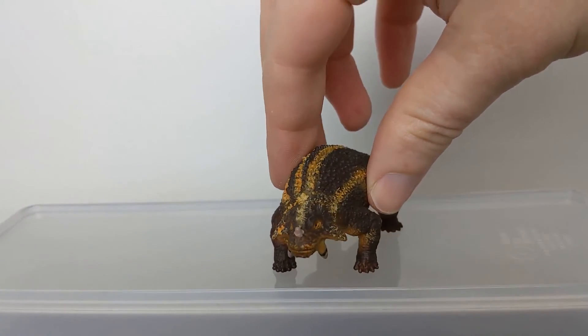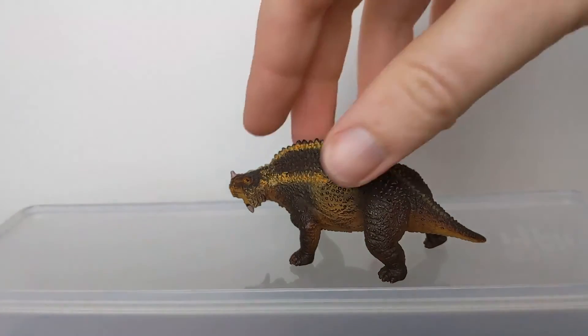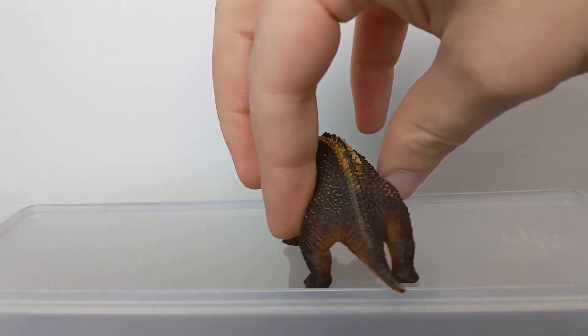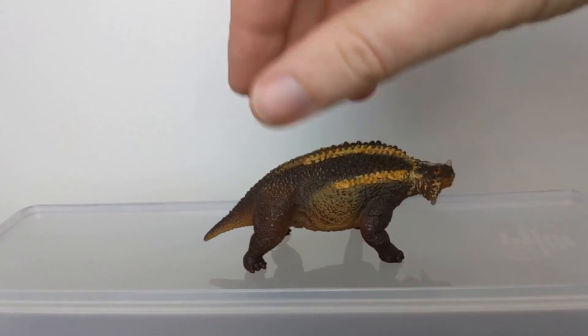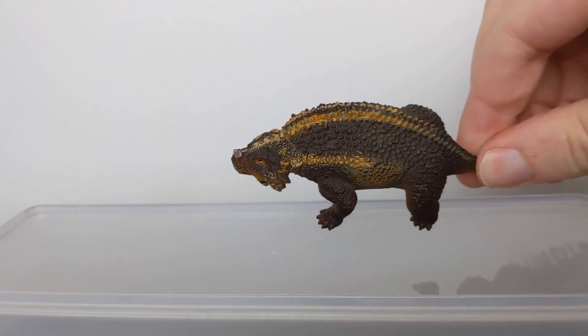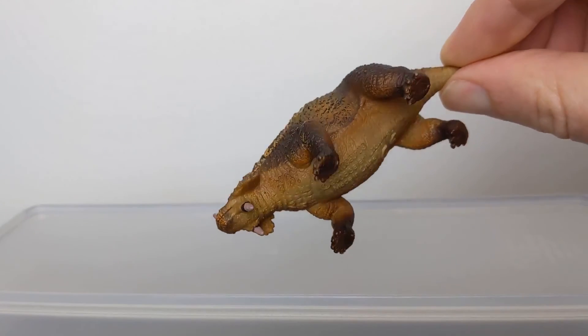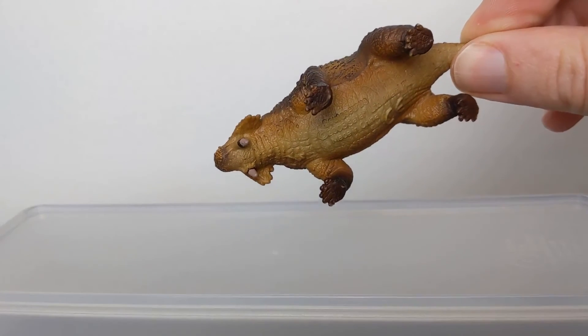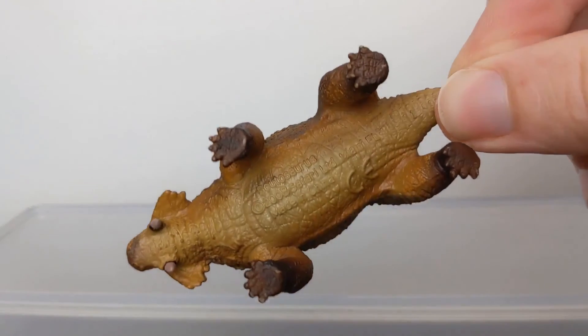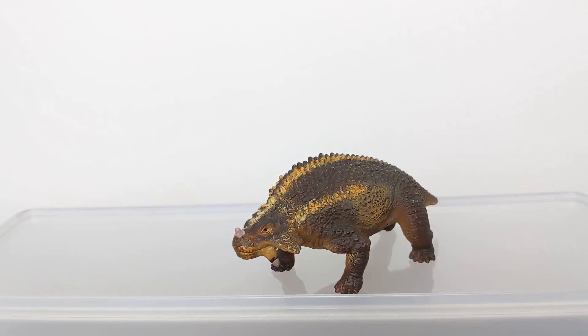I'll just give you a quick walk around so you can see this guy from every angle — from the back — and there you have the 2008 Safari LTD Scutosaurus. Thanks for joining me on this Jurassic Plastic Quick Byte, and I'll see you next time.